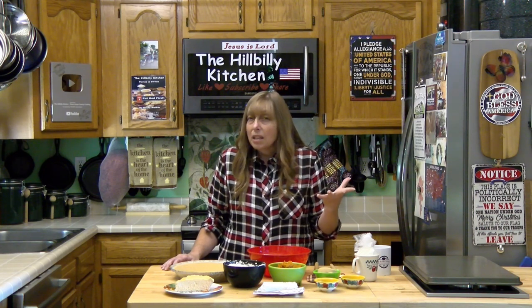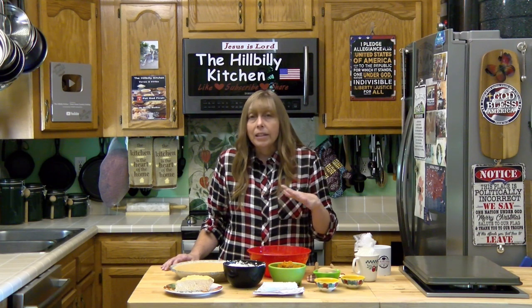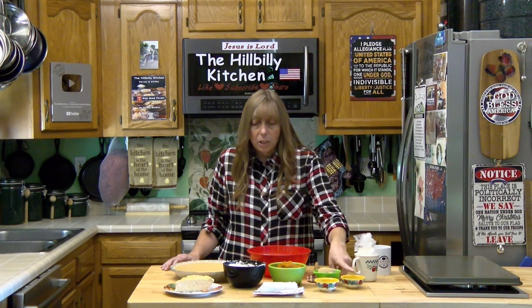You can make this without the salt, but salt is really an incredible flavor enhancer and it's going to make the pie so much better. I also have a teaspoon of vanilla.